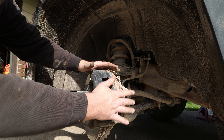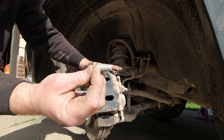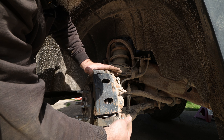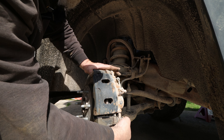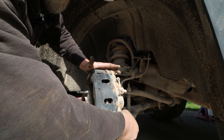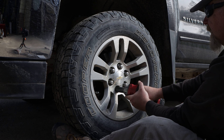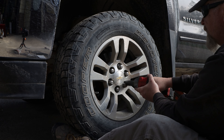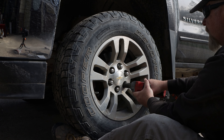The torque specs — you should look them up before you attempt to do all this, because it is your brakes and you don't want to crash into anybody or hurt anybody. On mine, I believe the caliper bolts are around 73 foot-pounds — that's the important one. And then the lug nuts are around 125 foot-pounds. I've always done that for my truck and never had any issues.